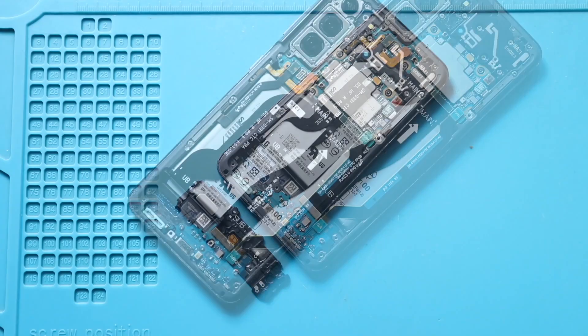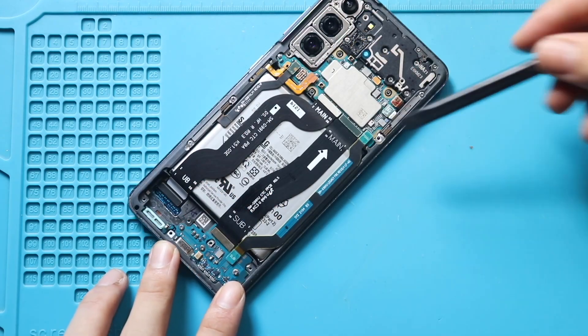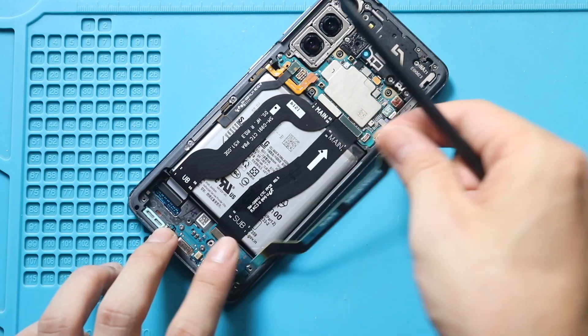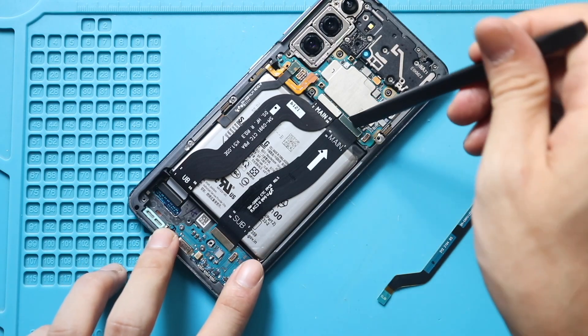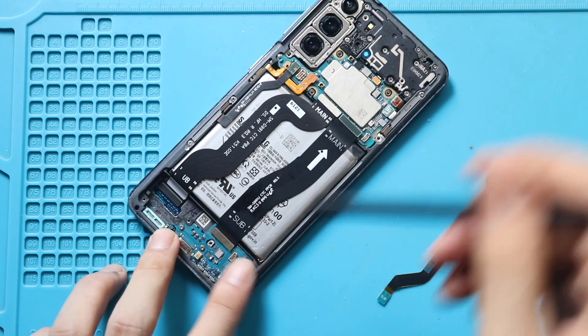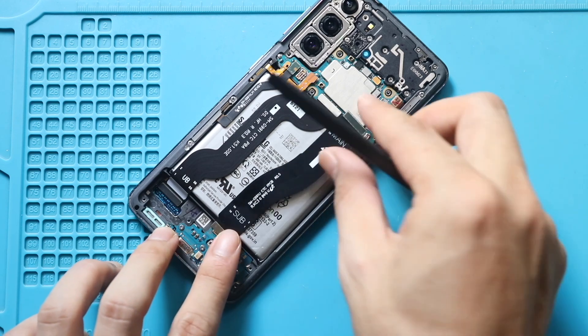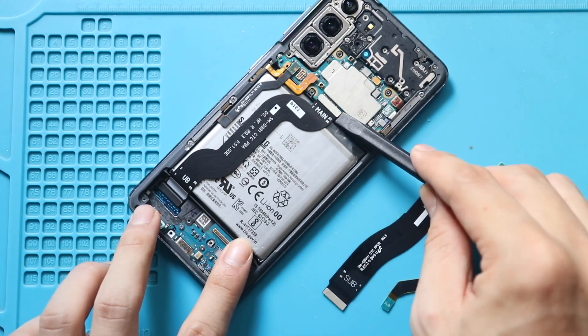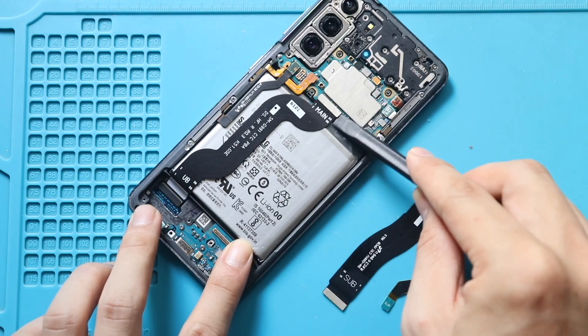Next, disconnect and release the signal antenna flex from both ends. And then remove the main flex by disconnecting from both ends. Finally, disconnect the LCD flex from both ends and take out the cable.